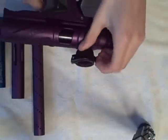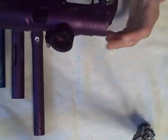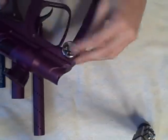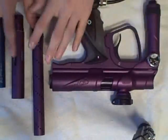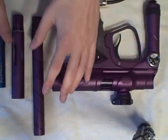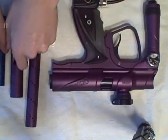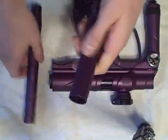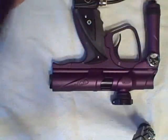You also get the standard Smart Parts ASA, and one of the best feed necks you can get on the market: a matching Q Lock feed neck. This feed neck just holds on with a death grip — it's really nice and I definitely recommend it, and this gun comes completely stock with it. It also comes with the Smart Parts mini gauge, which is optional. For the barrel system, it comes with a matching three-piece Freak barrel system with a 689 insert, I believe 14 inch, and once again it's auto cocker threaded.